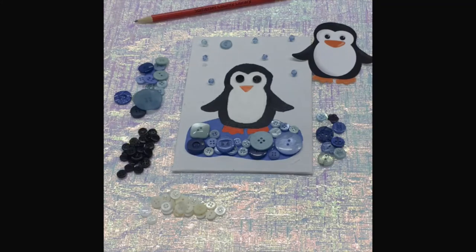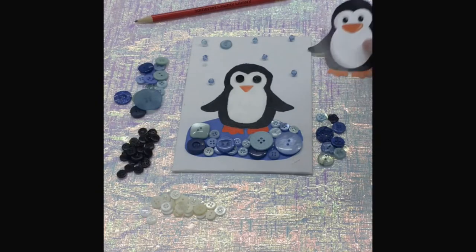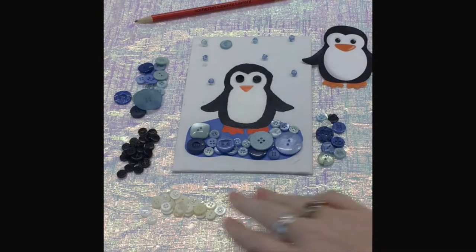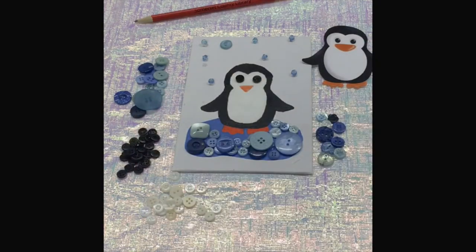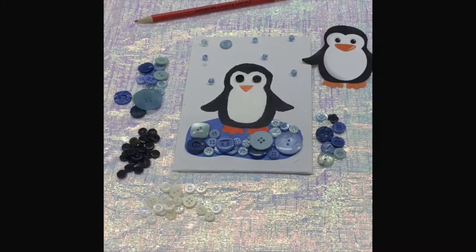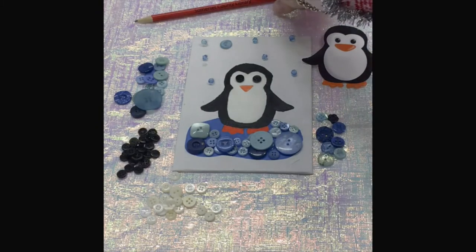Hi guys, today I'm going to show you how to make penguin button art. In your kit you are going to receive a penguin template that you will have to cut out. You will also have a bunch of buttons, a paintbrush, and black, white, yellow, and blue paint. You will also get an orange or yellow piece of felt for the nose, and you will also need some scissors.